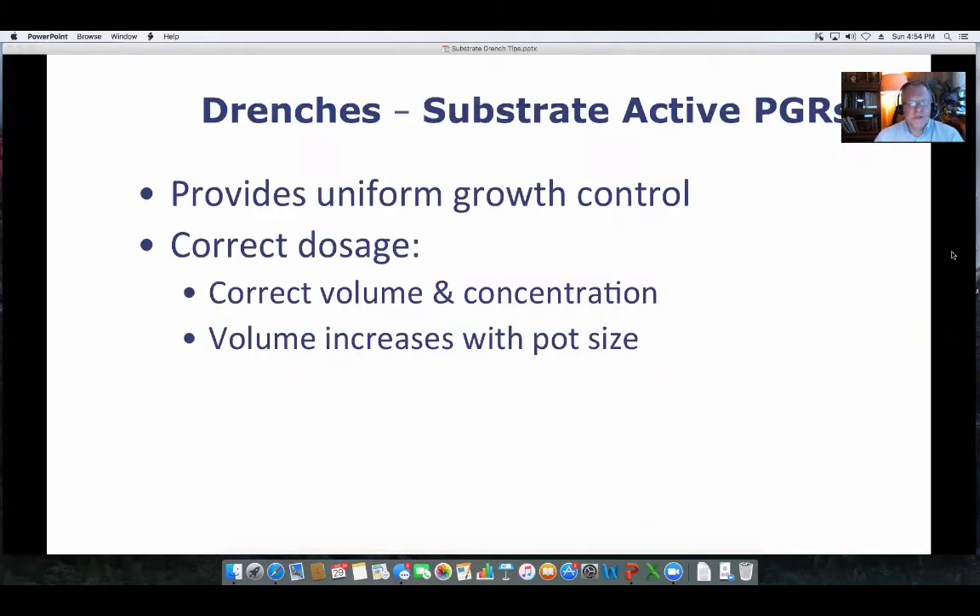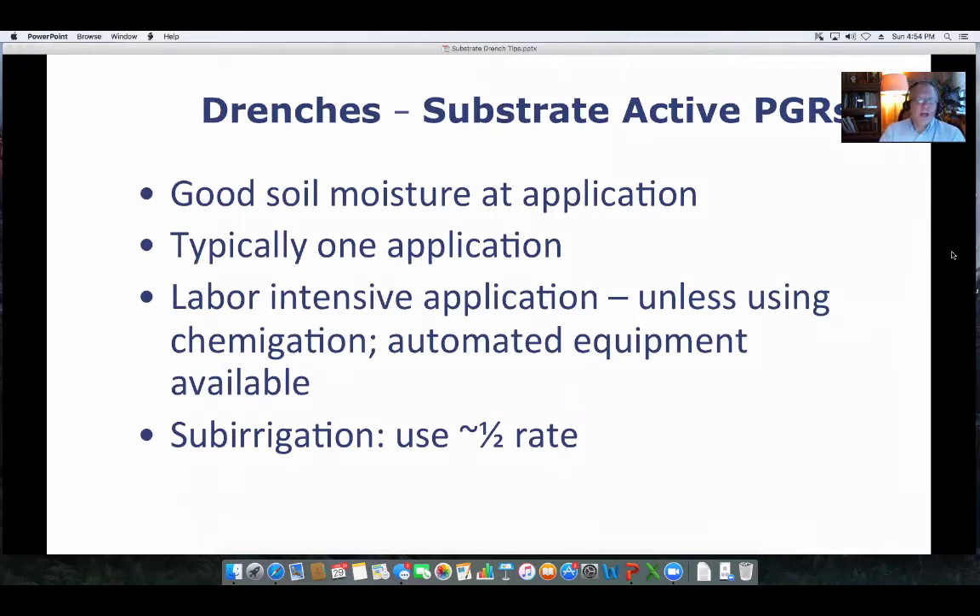When you look at some of these drenches, they do provide very uniform growth control, but it's important to get the dosage correct by looking at the correct volume and concentration. In many cases, you increase the volume with the size of pot you're applying it to. Keep in mind, you want the soil to be slightly moist — if it's too dry, the solution might run out the side of the pot, but you don't want it overly wet. For most one-shot applications for the season, that's all you need. Most people doing low-dose drenches use a chemigation system. It is fairly labor-intensive if done by hand. If you're doing it through sub-irrigation, you need to use a rate that's about half of what you would use for an overhead or top-applied drench application.